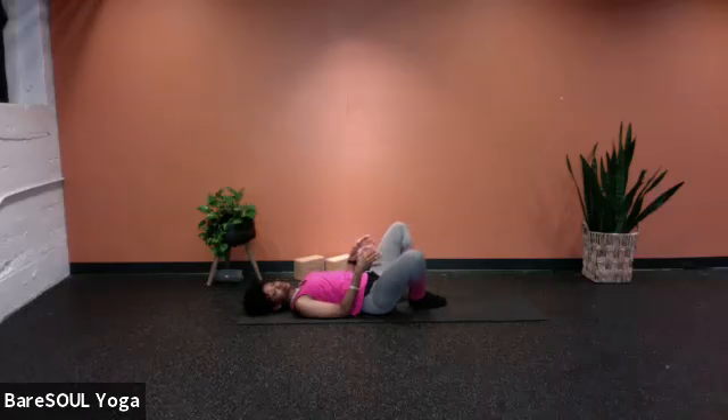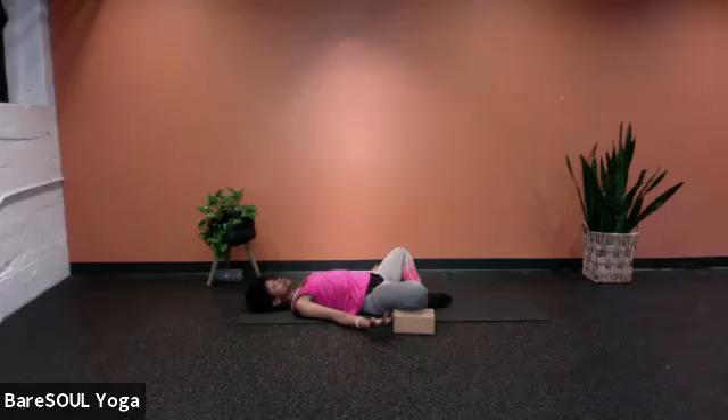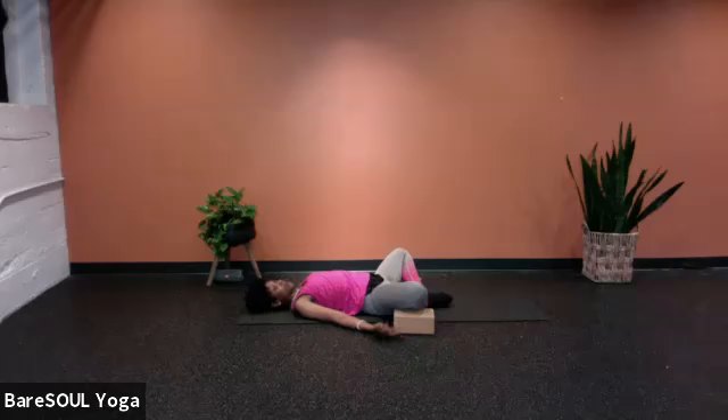We're going to draw the soles of the feet together and go into this reclined bound angle. Release the knees out to either side and bring in supports. We're filling in the gaps with supports so that you are actually able to rest — you don't have to worry about holding yourself up. This is just a time to receive and to come into more rest, being restored. To restore means to put more back in, to rebuild what it is that you've already used up.